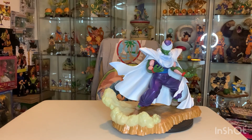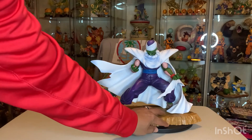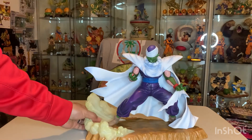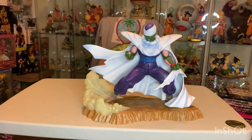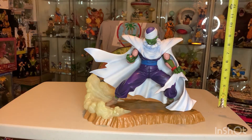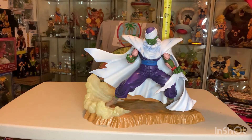We'll go ahead and measure it. Pulling it off the base, this one is going to be about 11 inches from the table to the top of his head.